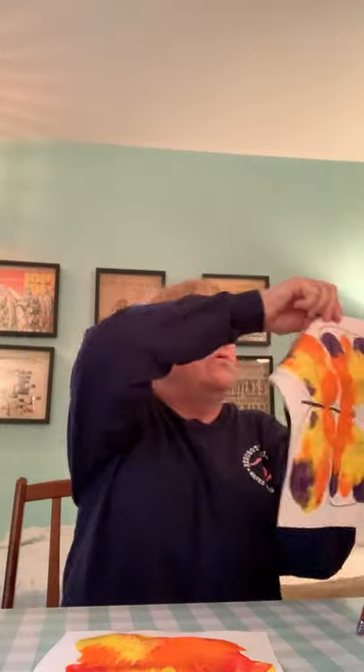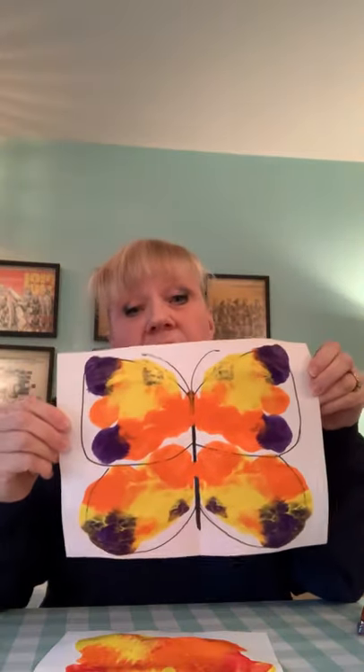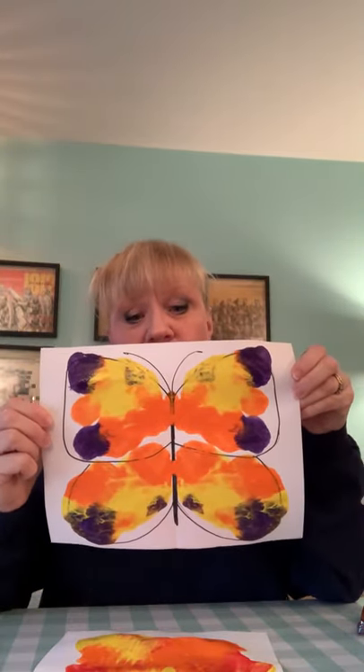Once the paint dries, you can cut it out around the outside and then use construction paper to give it some arms and legs and eyeballs and a silly mouth to make it more of a monster. So you can have your symmetry monster, or it could be a bug, or you could even draw on your paper first and make it the symmetry for a butterfly too.